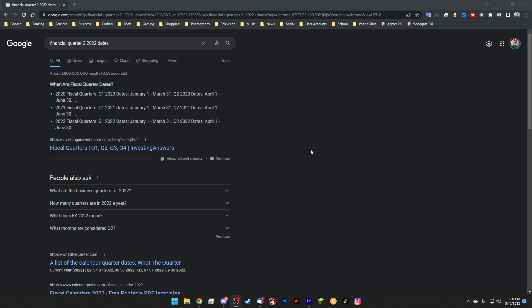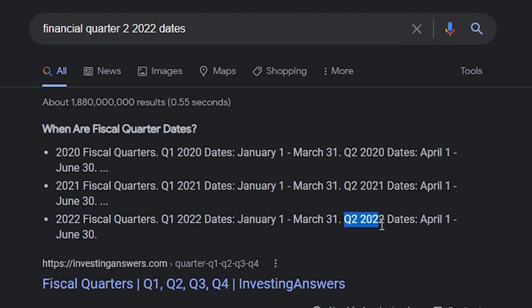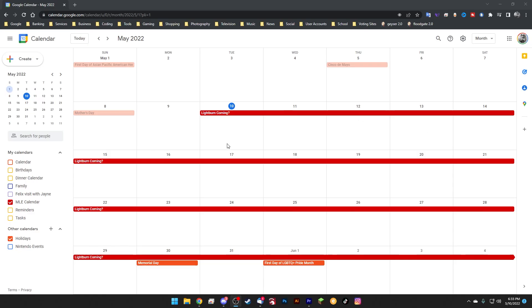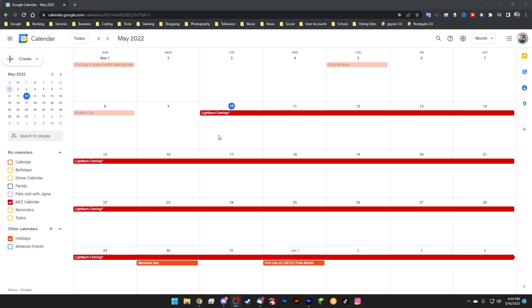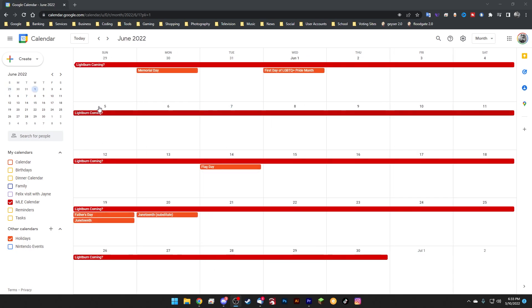If we do a quick Google search here, we can see the 2022 fiscal quarters. Quarter two, 2022 dates are from April 1st, which is well behind us now, through June 30th. That means Lightburn could be coming anytime within this month to two-month window — almost all of May and then all of June.